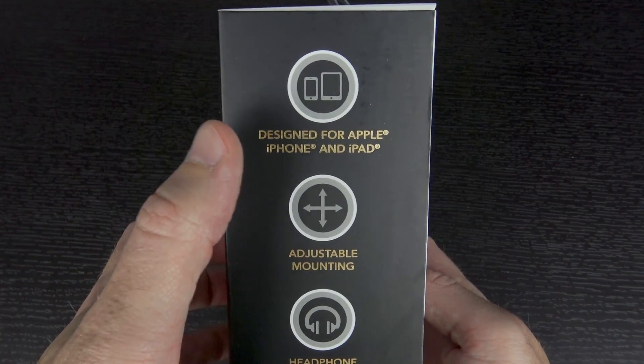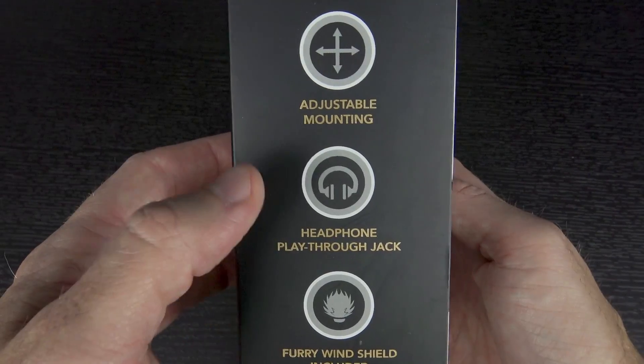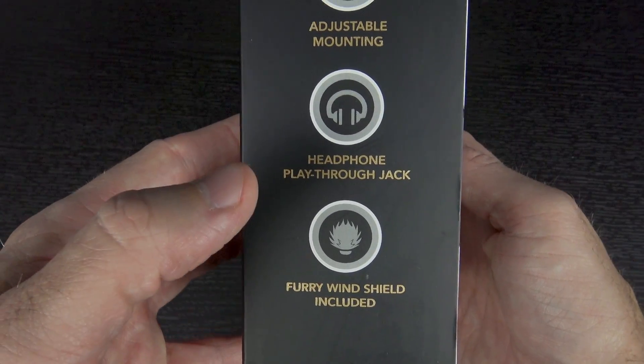Here's a list of some of the little features — of course designed for the iPhone and the iPad. I'm not gonna be using it with those. It does have adjustable mounting hardware. It uses the headphone jack to do everything, so it should work on Android with no problems, and it does come with a windshield, which is awesome.